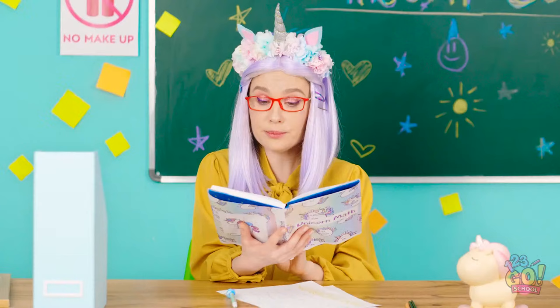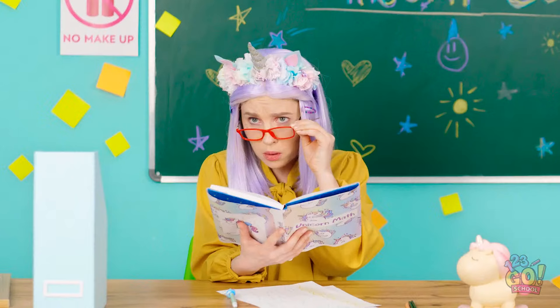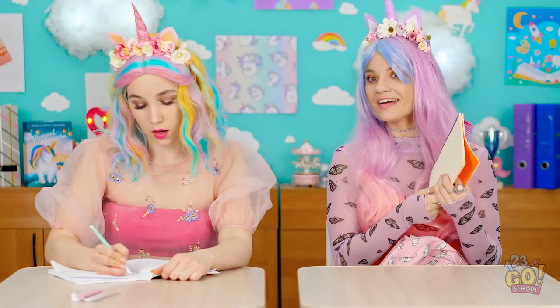This is absolutely genius! And it's so simple! Is she rubbing a book on her head? Maybe I need new lenses! She totally fell for it! Way to go!